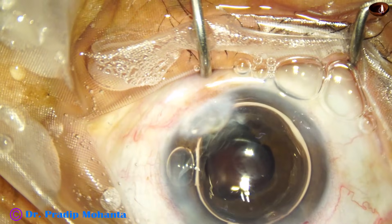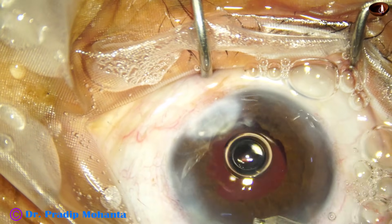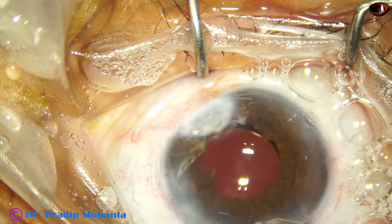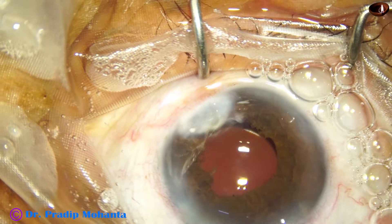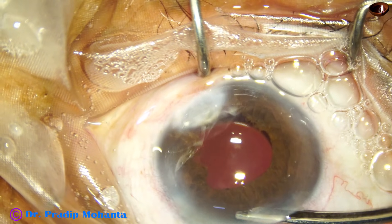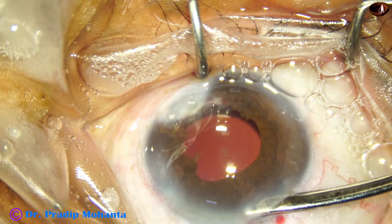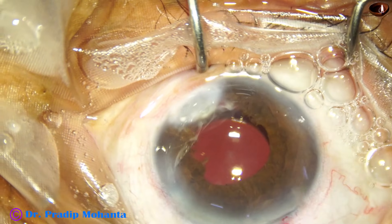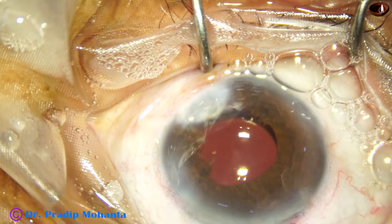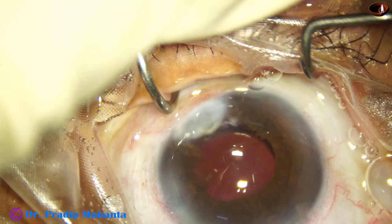I am using the 23G Simcoe and do a final lavage to remove the air bubble and form the anterior chamber nicely. We can clean the back surface of the cornea very nicely with this 23G Simcoe cannula. The integrity of the wounds is checked, a few drops of moxifloxacin are applied over the cornea, and the case is concluded.